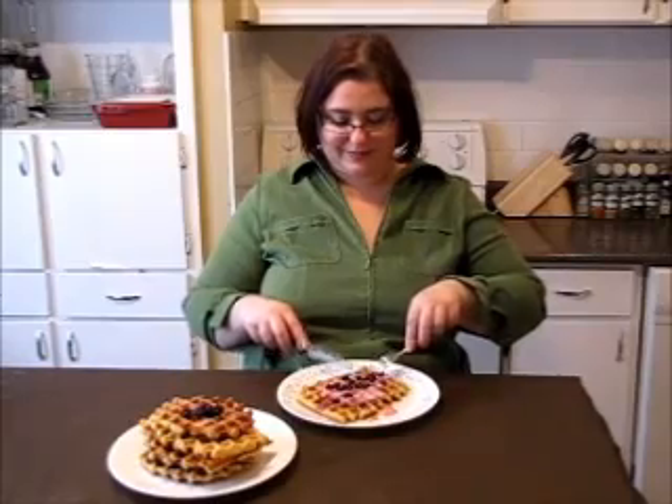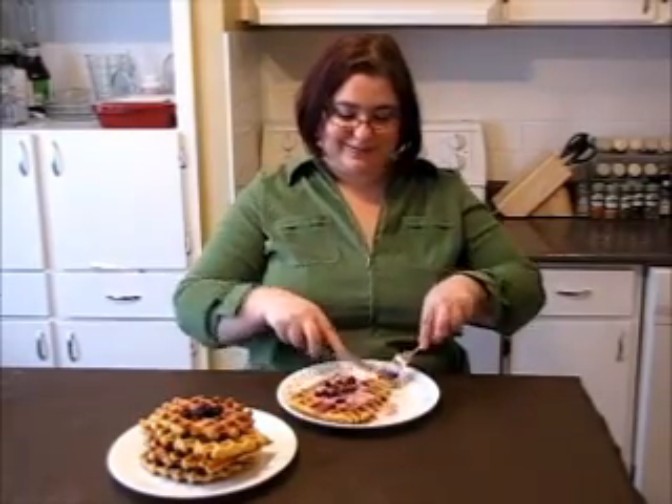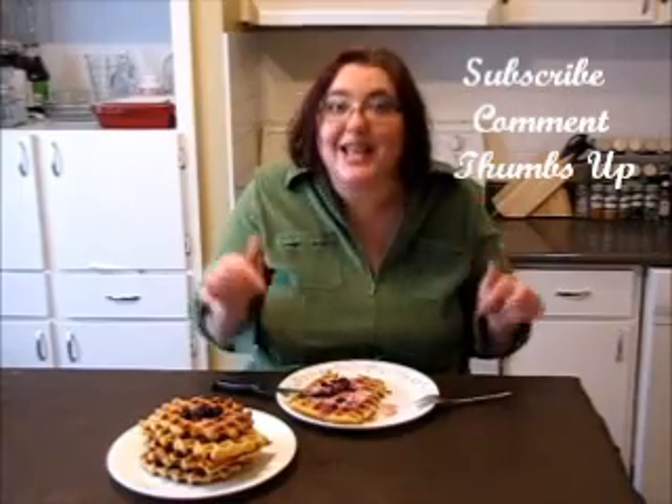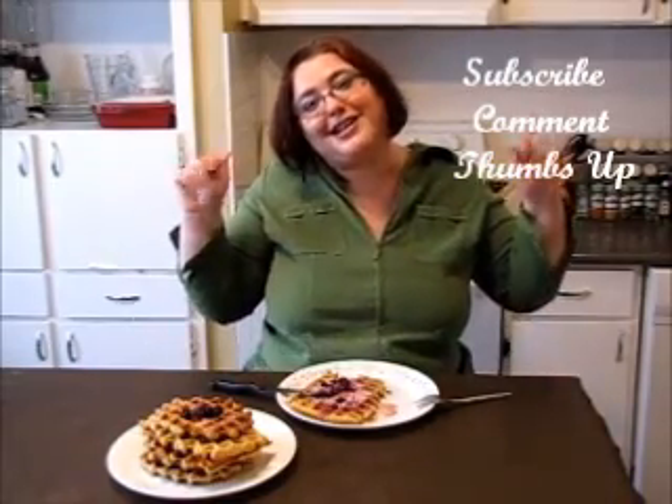And enjoy! Let's try our creation. Cold yogurt with warm berries, warm waffle — it's something like food for kings. Really excellent, like absolutely divine. If you like the idea, don't forget to subscribe, write me a comment, thumbs up, and most importantly make this recipe. It's excellent. Bye, love you all!